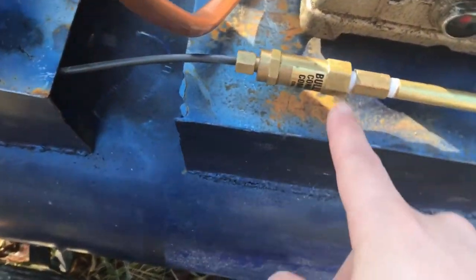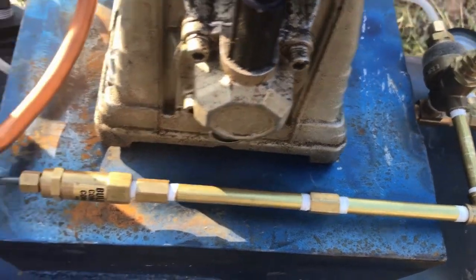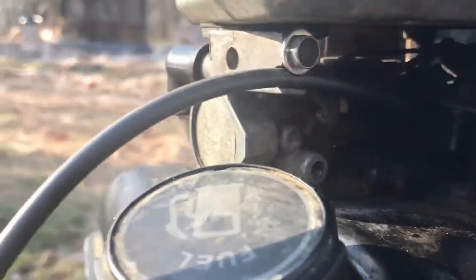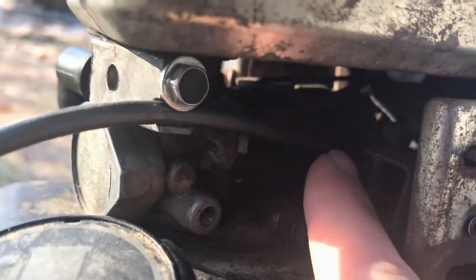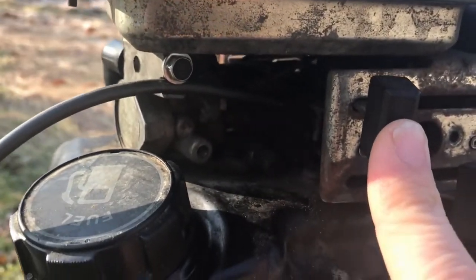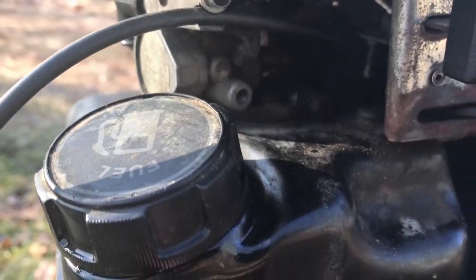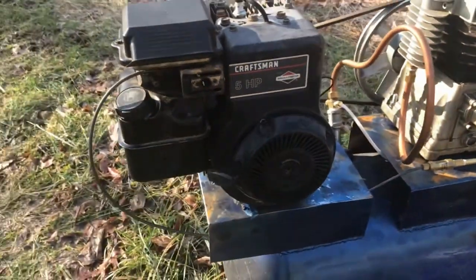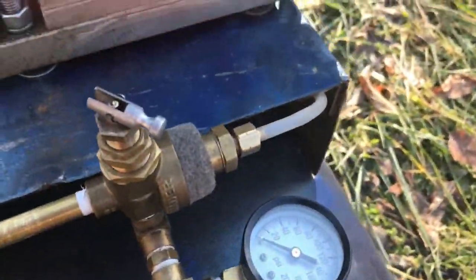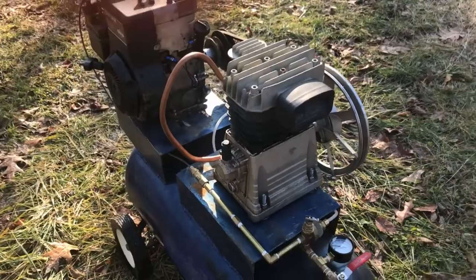This is my bullwhip throttle control. It's connected into my unloader valve and runs up to the engine here via this cable — this would be the throttle. So when my air pressure reaches a certain pressure in the tank, it idles the engine and then pops open a little valve inside here, and that releases the air that the compressor puts out.